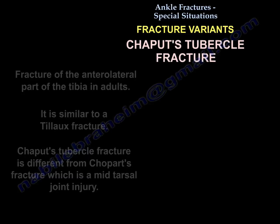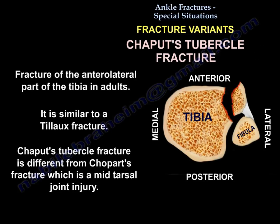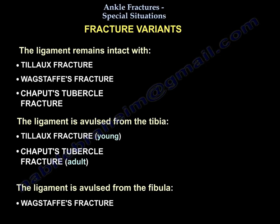The Chaput tubercle fracture is a fracture of the anterolateral part of the tibia in adults, similar to the Tillaux fracture. Chaput is different from Chopart fracture, which is a mid-tarsal joint injury. The ligament remains intact in Tillaux, Wagstaff, and Chaput fractures. However, the ligament is avulsed from the tibia in Tillaux (in the young), Chaput (in adults), and from the fibula in Wagstaff.